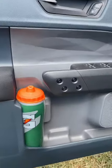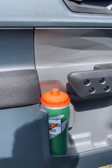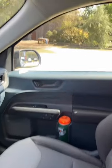Let's start off on the door, where they've cut out the handle so you can fit a large water bottle right there. And you can squeeze another one next to it. Of course, it's the same on the other door.